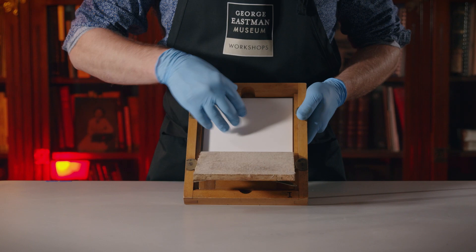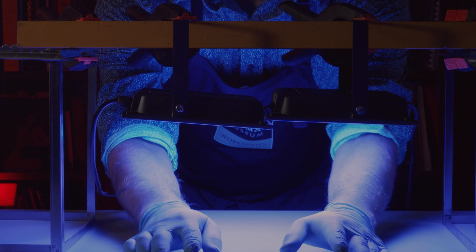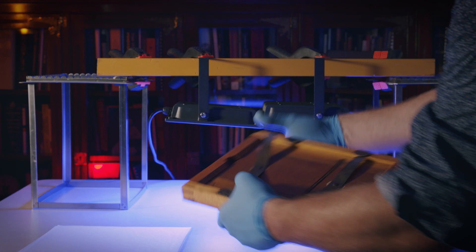Notice that with the white lights on, the paper does not react to the light. It's only when we expose the print to a strong ultraviolet light source that the silver in the print will convert back into its metallic form. By using thin pieces of tracing paper, we're able to slow down the light to give us better contrast and range of tone.